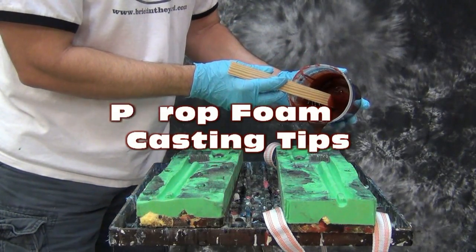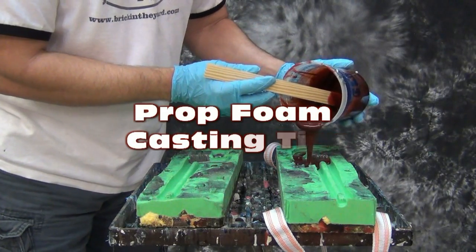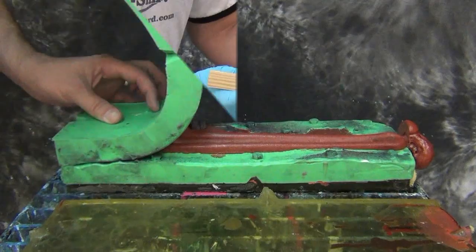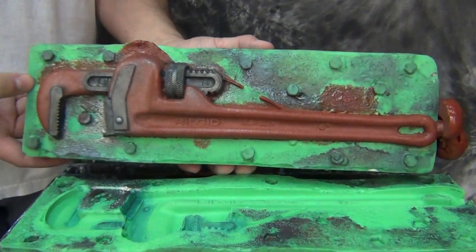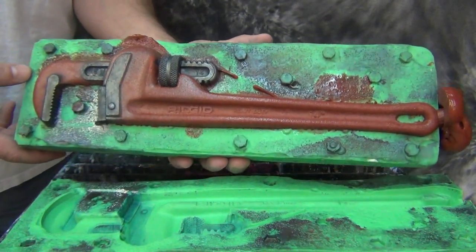Prop Foam 10 casting tips. Today we're going to show some tips for casting flexible foams into silicone molds. In this case, we'll be casting this prop wrench into a 7325 mold we made in a previous video.